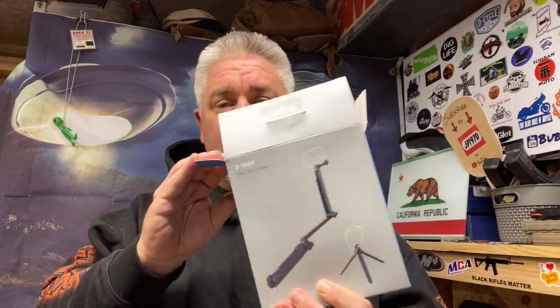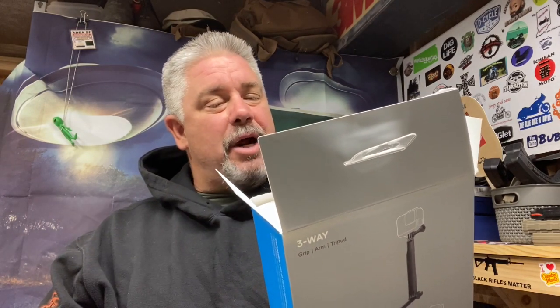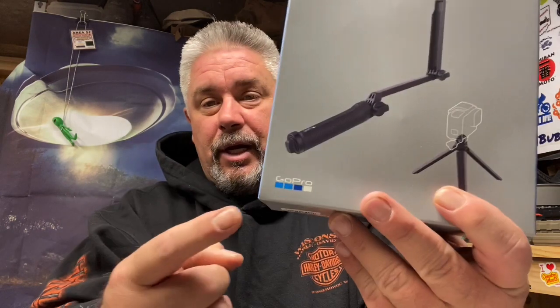Let's go ahead and get this thing open and see what it's all about. It's a camera grip extension arm and tripod and it folds to fit in your pocket too. Now I know these have been out for a while — I've read mixed reviews about these tripods — but I am in desperate need of a handy grip tripod and extension arm. This is a GoPro branded accessory.